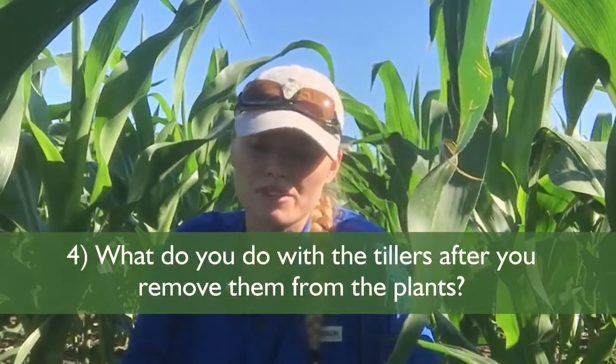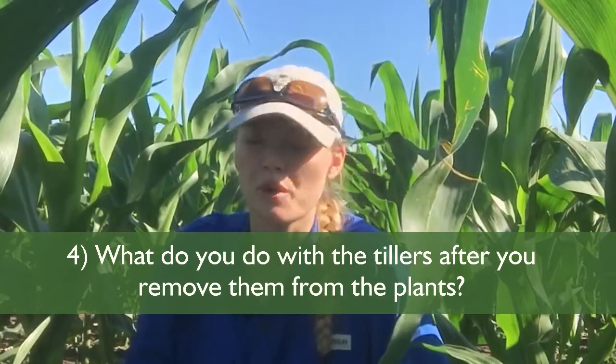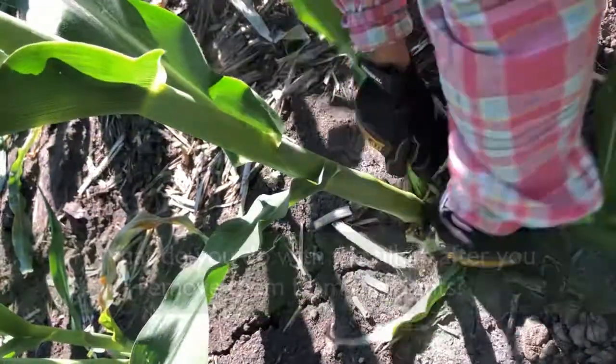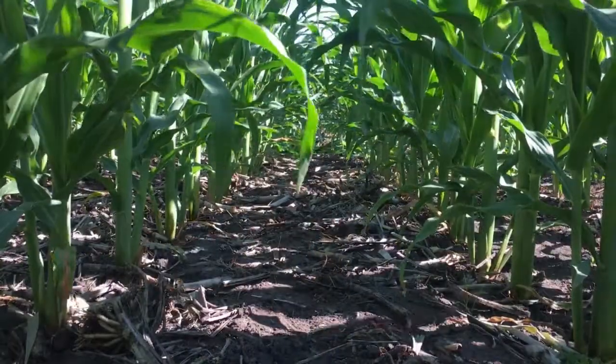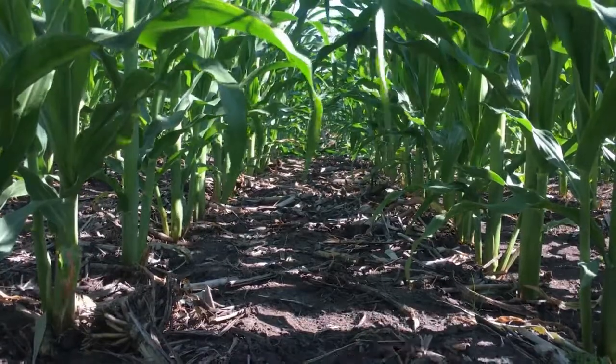As far as what we do with the tillers, we leave them in the plots. The reason we do that is to avoid removing much material from the plots. I've gotten questions about the impact of leaving those tillers in, but we're not too concerned about that. The biomass of these tillers at this point is very low — while the stem is elongating, they're still mostly leaves, so they'll dry up, shrivel up, and basically turn into nothing in these plots.